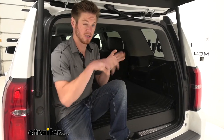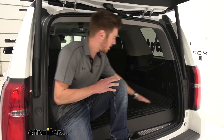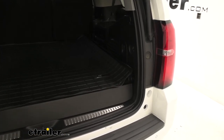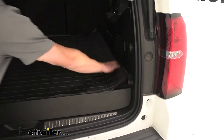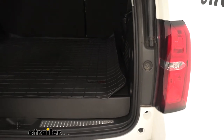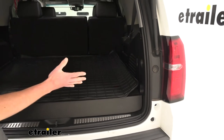It does come in a box and it's rolled up, so as you guys can see here, it's not necessarily fitting and laying down on the ground too well. But we have only had this out for a little bit less than 24 hours and we're just kind of letting it sit.